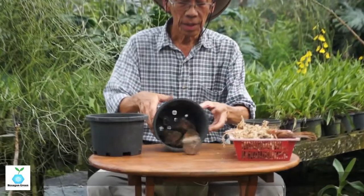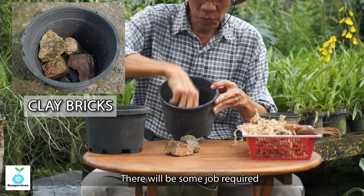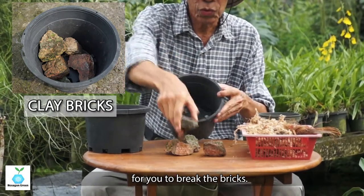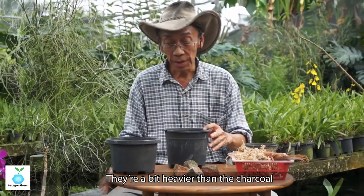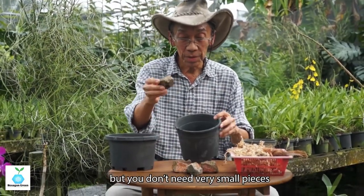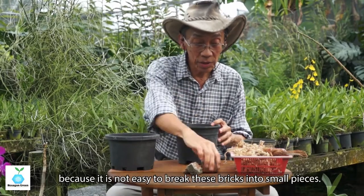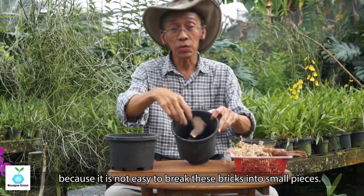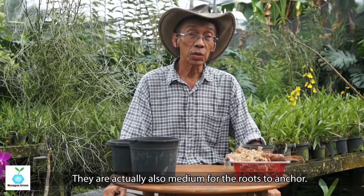Then you have bricks — house bricks broken down into pieces. It does require some work to break the bricks. They are a bit heavier than charcoal, but you don't need very small pieces. It's not easy to break bricks into small pieces anyway — they are also a medium for roots to anchor into.